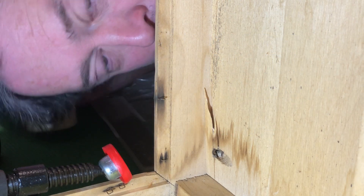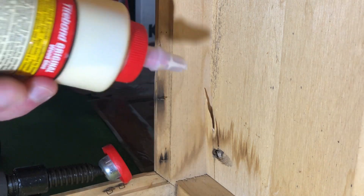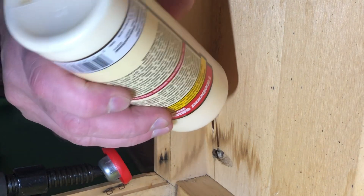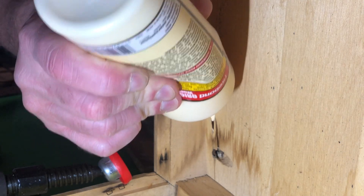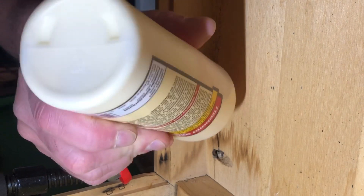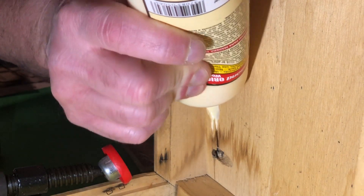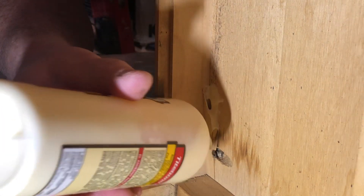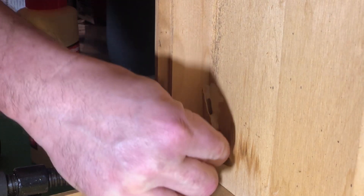I'm going to use what's left of my Titebond II, which I didn't think I'd use as much as I have. It's a fast-setting glue — I usually use Titebond III, which is waterproof, or super water-resistant. There's a chip here and I'm trying to push in enough glue to flood this joint.